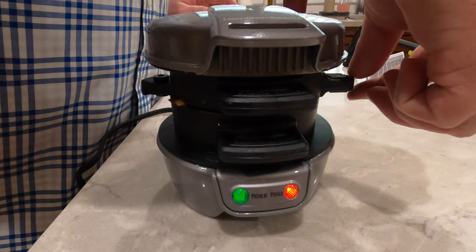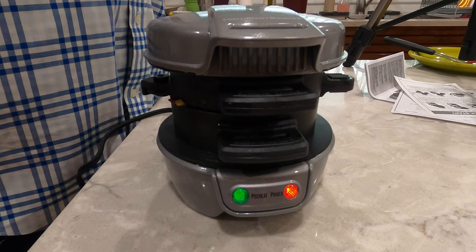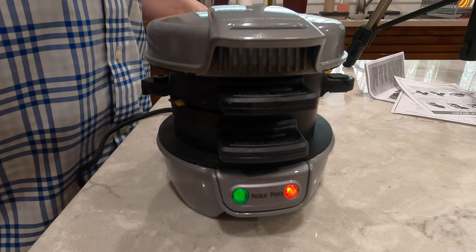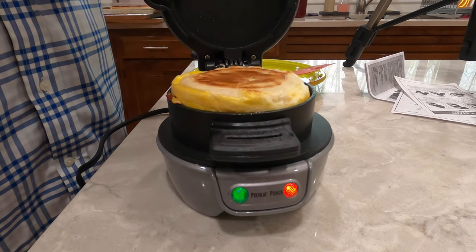Before we take this breakfast sandwich out, can we hit the subscribe button down below, hit the bell next to it, maybe give it a thumbs up if you're liking the video so far. It's been about four and a half, five minutes. Now here's the fun part — you're supposed to grab this little handle here and slide it over, and it's supposed to drop down the egg and the top muffin onto your sandwich. Then you lift everything up and supposedly you can scoop out a done breakfast sandwich. The tray slides pretty easily — that's good — and it definitely dropped.